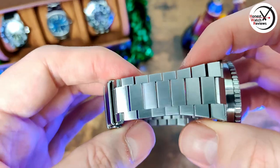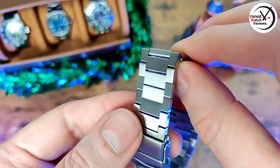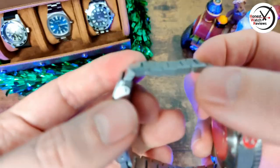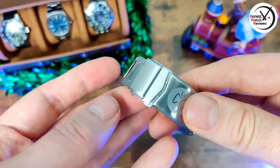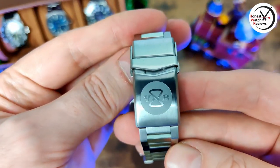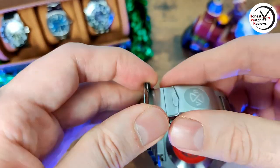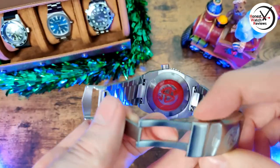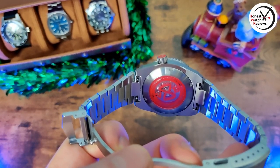This bracelet, as you probably saw when I showed you the links before, catches the light really nicely. As I said, they are double screws — not my favorite — but luckily you only have to do it once. There's a nice signed crown with plenty of micro-adjust, so sizing won't be an issue at all, and it's a milled one as well.